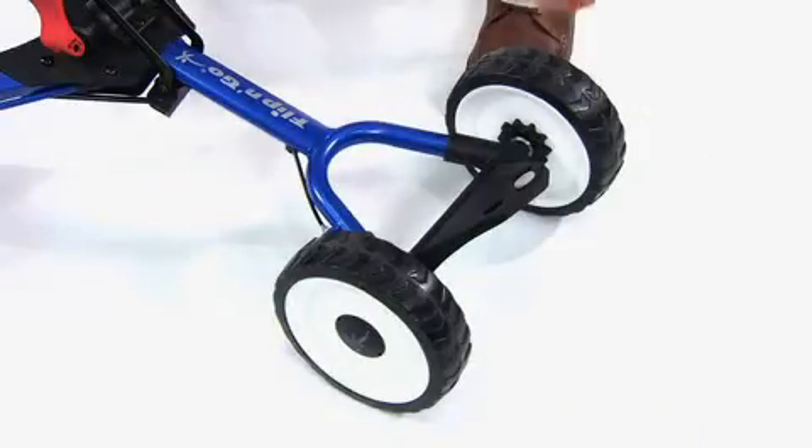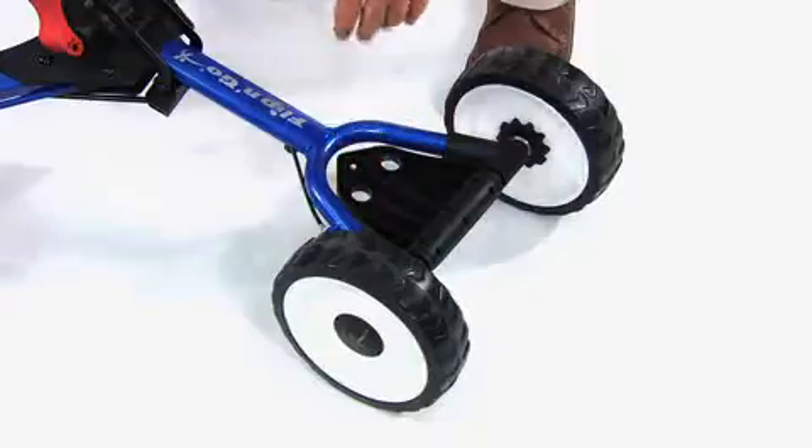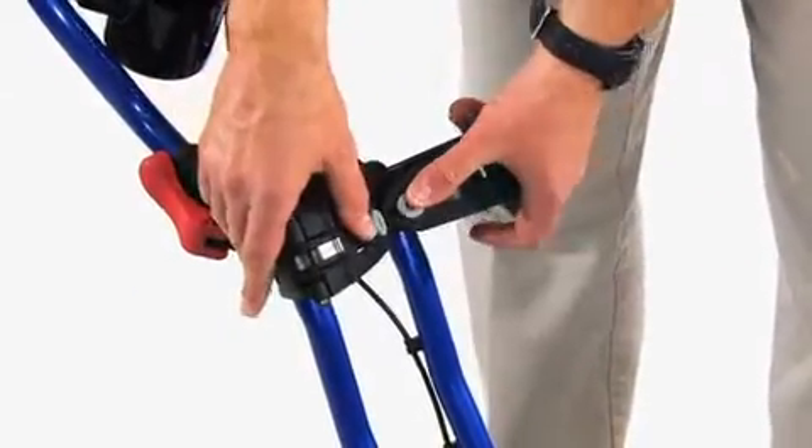Let's show you how fast and easy it is to fold down the cart. This is how it's done. Close the base found between the two front wheels as well as the bag holder clips.